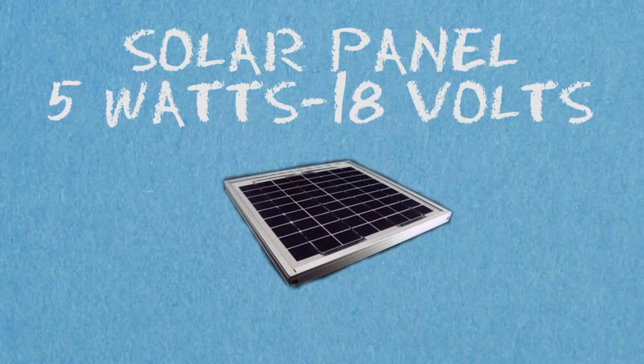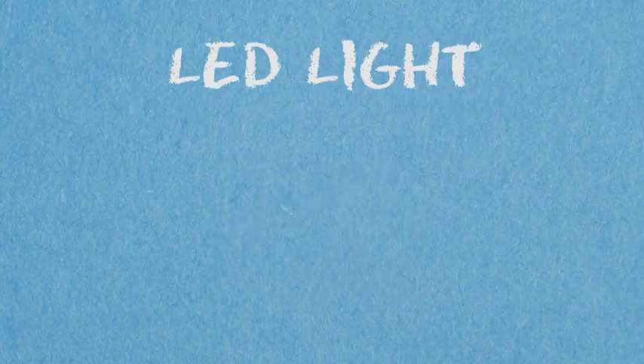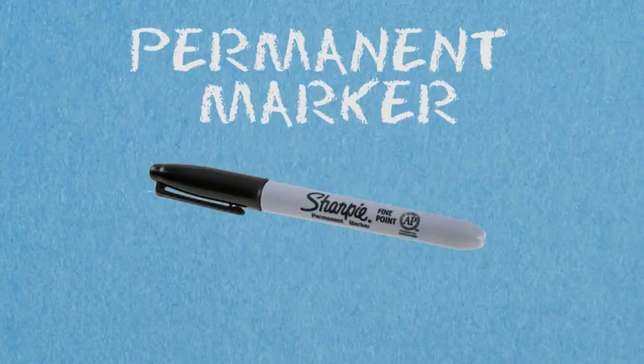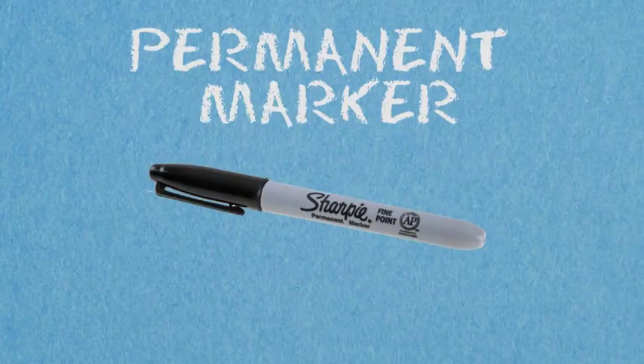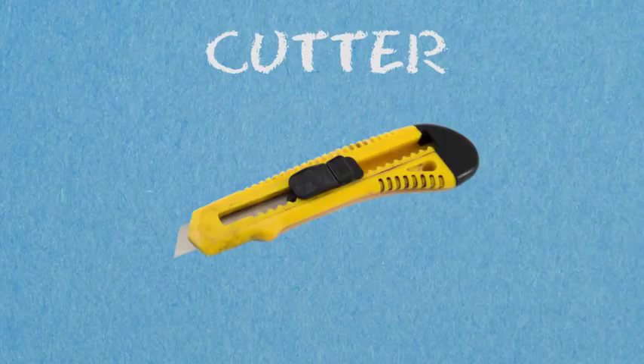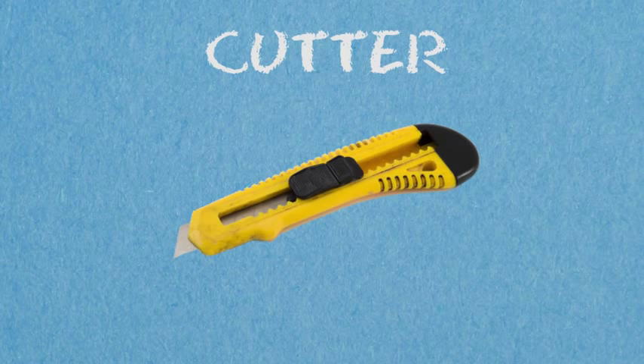We also have a 5-watt 18-volt solar panel, a 12-volt lead-acid battery, a lead light, clear epoxy, a custom-made casing, a marker to draw the circuit, a wire stripper, a desoldering sucker, and a cutter to shape the PCB to the size we want.